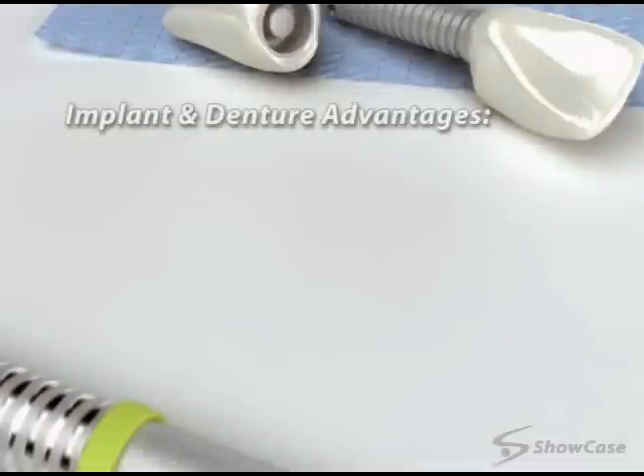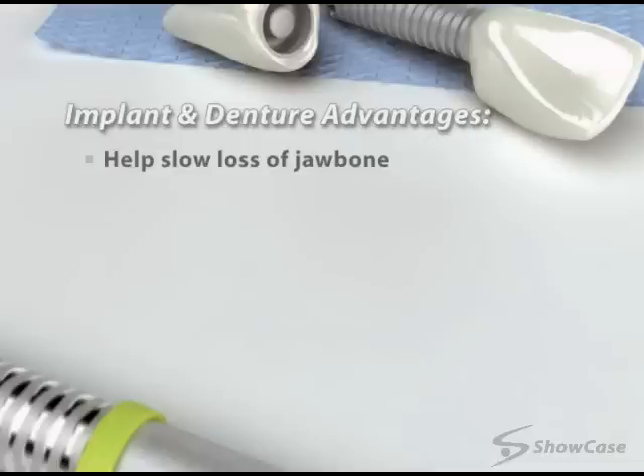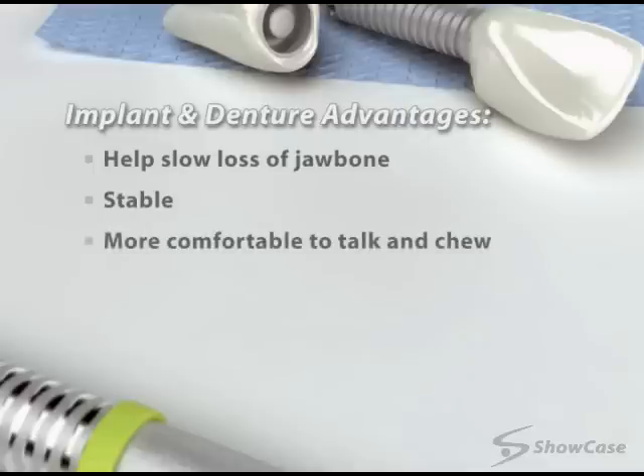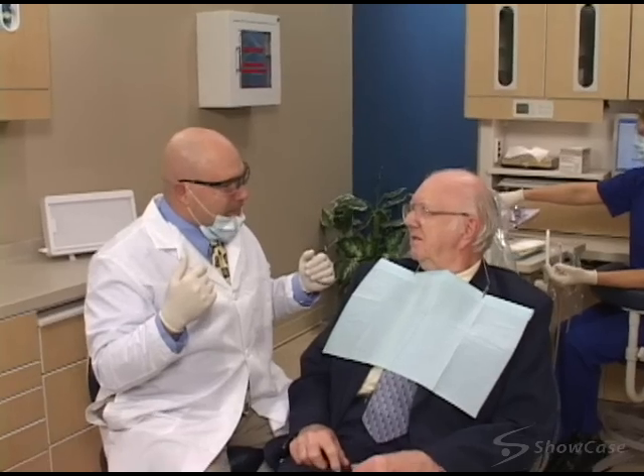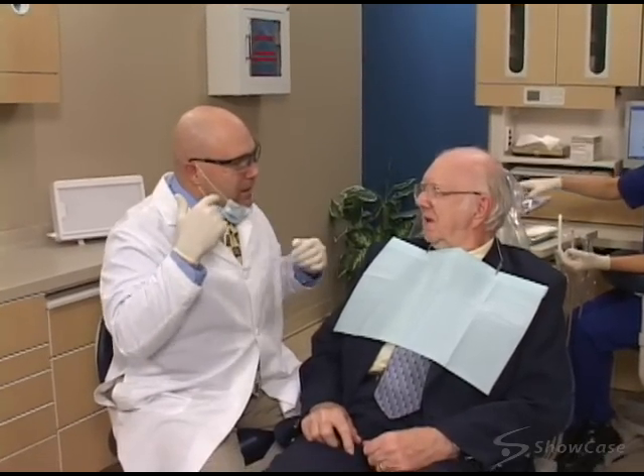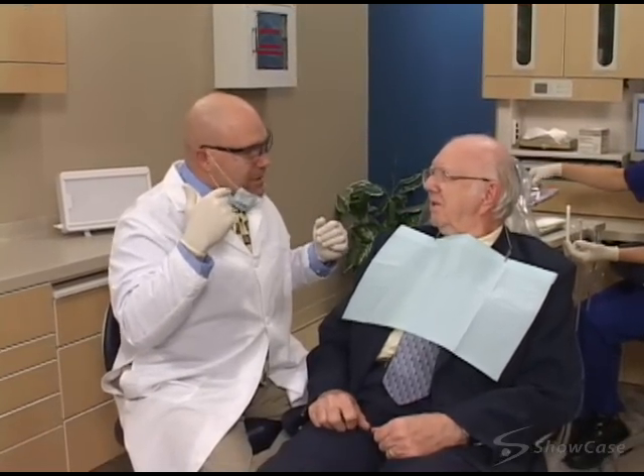Dentures attached to implants have several advantages. The implants slow or stop the loss of jawbone that occurs when teeth are missing. The dentures are stable in the mouth, which makes it more comfortable to talk and chew. And the dentures are removable for easier cleaning and checkups. With proper home care and regular checkups, your implant-retained denture can provide a secure and natural-looking smile.